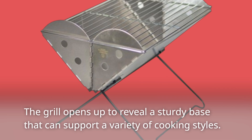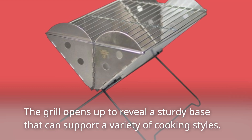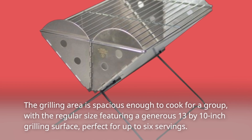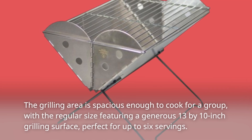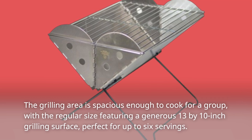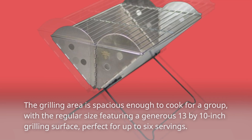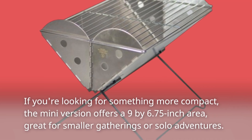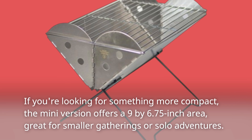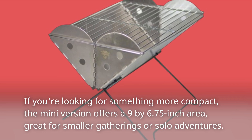The grill opens up to reveal a sturdy base that can support a variety of cooking styles. The grilling area is spacious enough to cook for a group, with the regular size featuring a generous 13 by 10-inch grilling surface, perfect for up to six servings. If you're looking for something more compact, the mini version offers a 9 by 6.75-inch area, great for smaller gatherings or solo adventures.